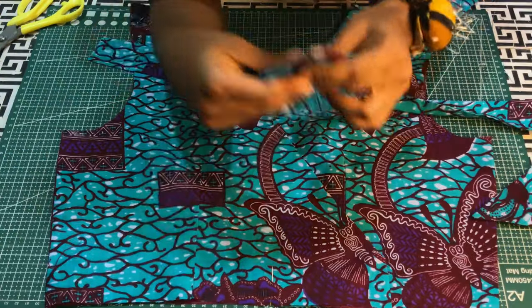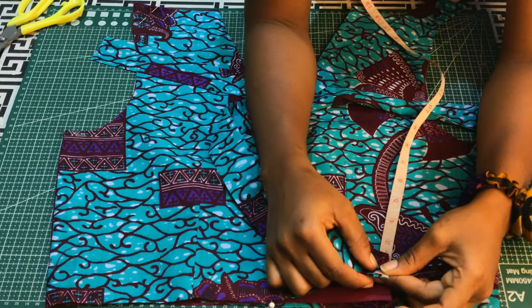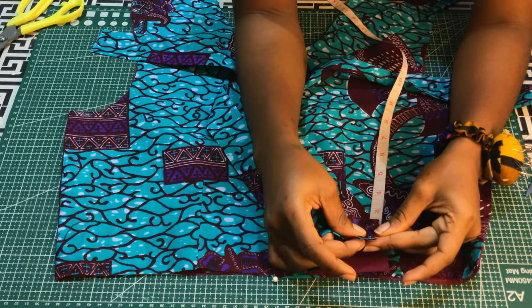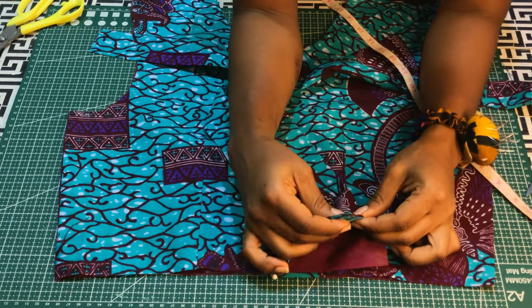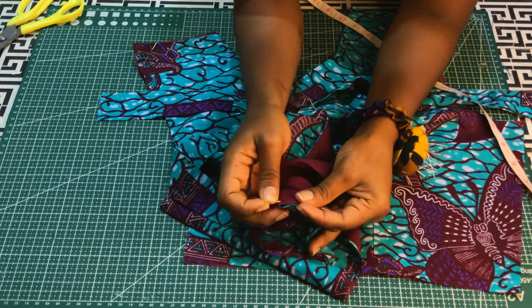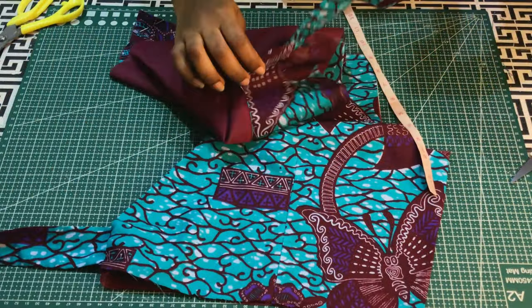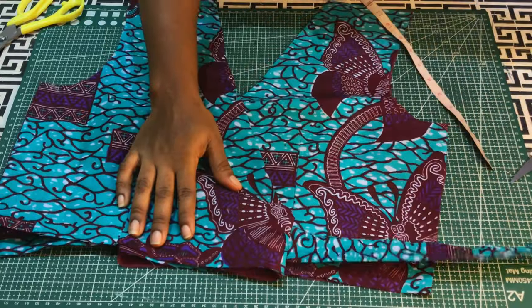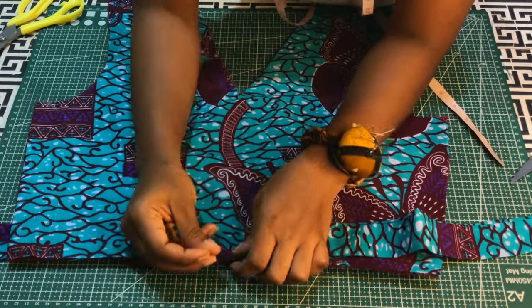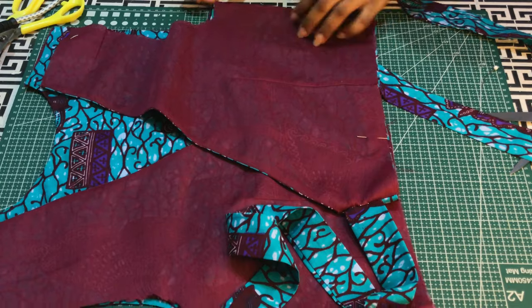Now let's work on the belt. I'll place the belt on the front right side of the main piece, half an inch away from the front edge. I'll flip the lining over, pin, and stitch about a quarter of an inch. I'll repeat the same to the other side. Then I'll put the front pieces together center to center, place the front and back together, and pin the sides in place.